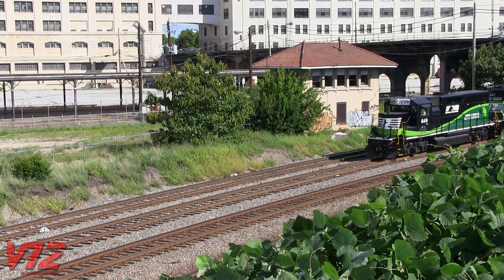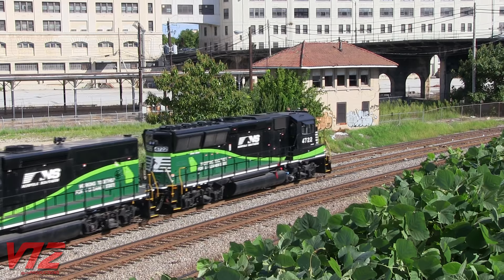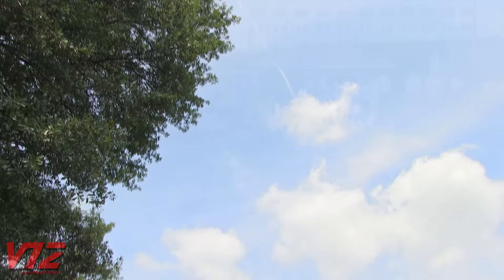Another sunny day in downtown Atlanta, Georgia. This looks like a normal light engine move, and it is — except one of these units doesn't actually have an engine. Norfolk Southern number 649 is what's called a slug, and even though it may seem like a bit of an oddity, it's become commonplace around the US. So what is a slug?